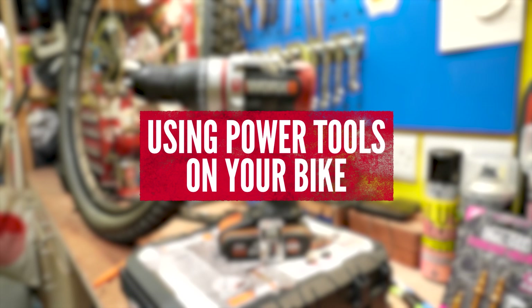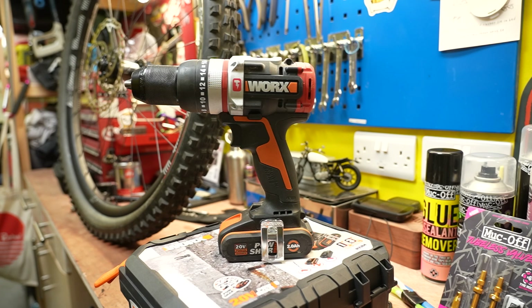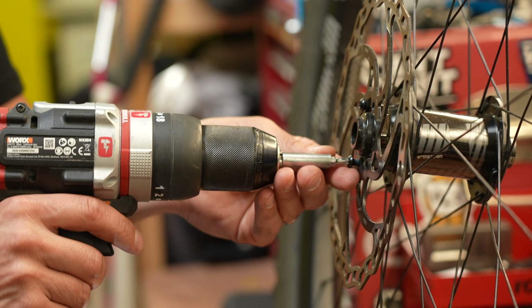Speaking of power tools, here's something that feels wrong but is right. Get a T25 bit, put it in your cordless driver, and use it to undo all of your disc mount bolts — because they can take ages. Set it on a low setting and just bring them off nice. Using a power tool on your really expensive mountain bike can feel a little bit strange, but it's going to save you time.